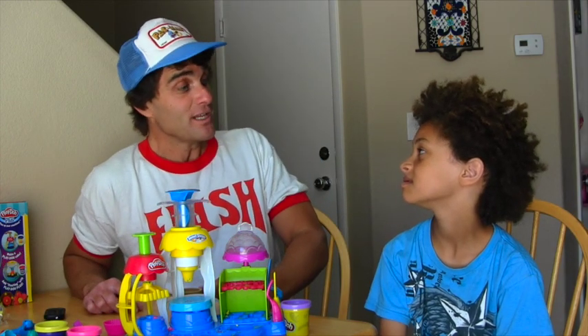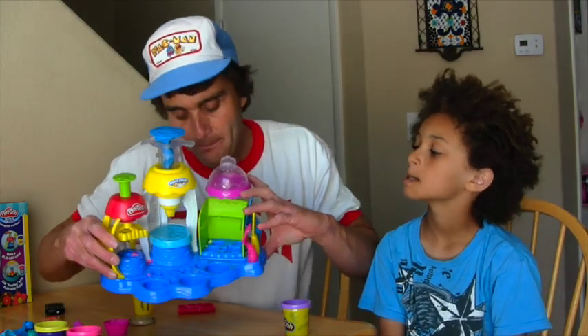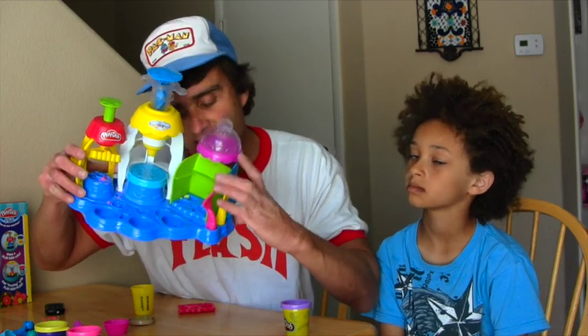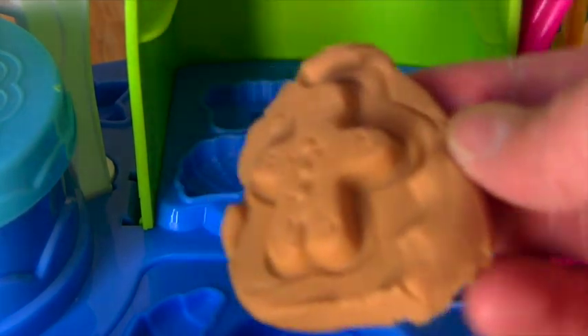What should we make first? Gingerbread man. A gingerbread man — I couldn't agree more. To do that, we're going to need our brown Play-Doh. The gingerbread man actually has a mold that you can use right at the base of the play set. It's right there, and you push the brown Play-Doh into the mold. And then you make a gingerbread man with the gingerbread mold. Voila! One delicious gingerbread man.